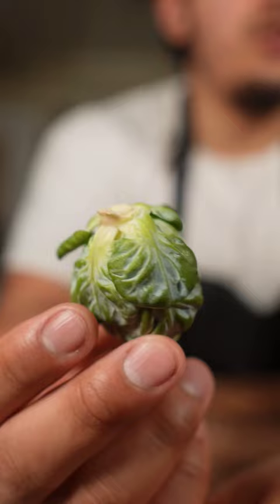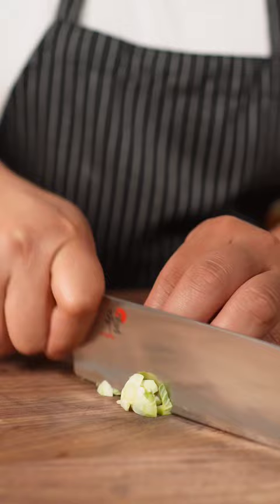Do you know how to shred one of these? We're going to surgically remove the buttocks. Cut the Brussels sprout in half, then cut it horizontally for the perfect shredded Brussels sprout for salads.